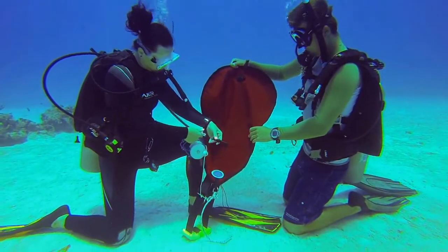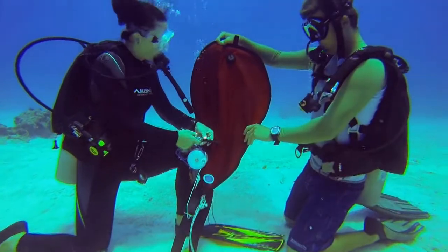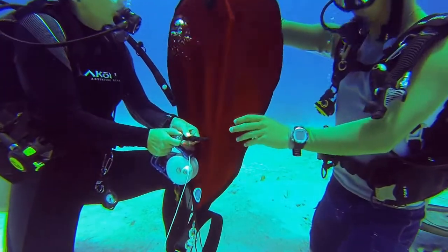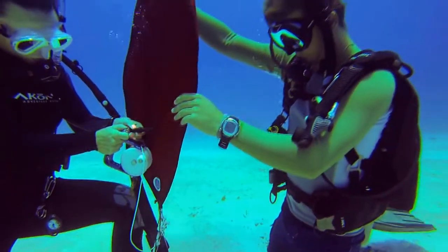Once everything is assembled, cautiously add short bursts of air to the bag. One diver controls the bag's buoyancy while the other mans the tether line.